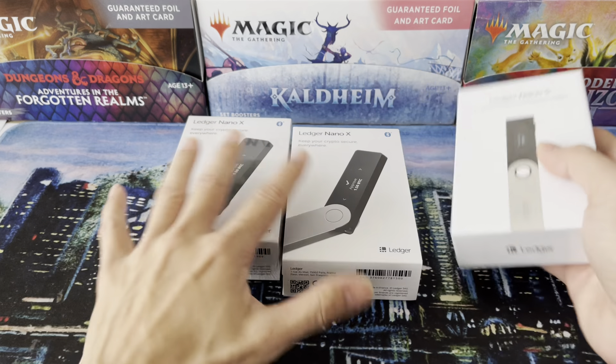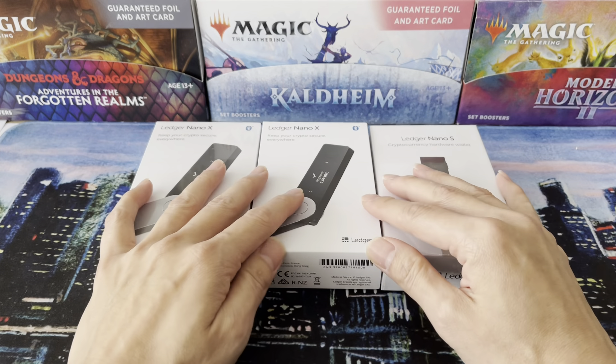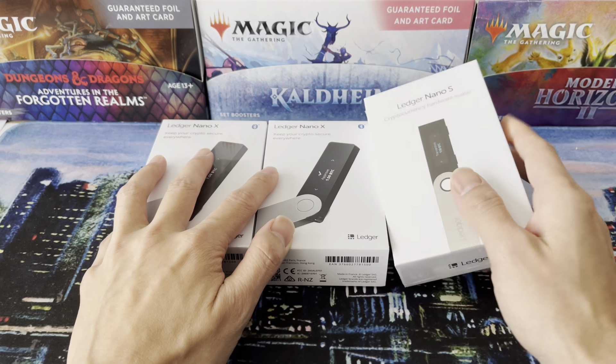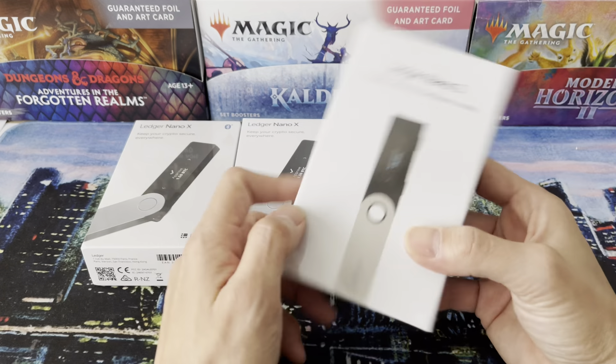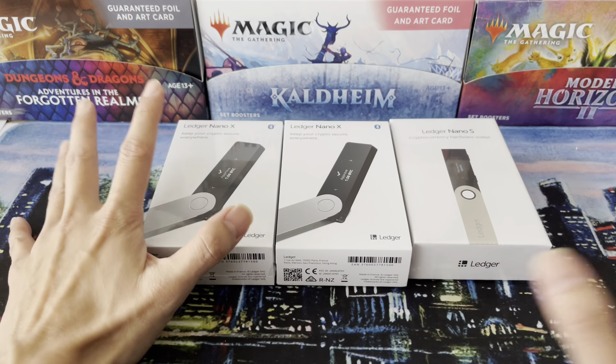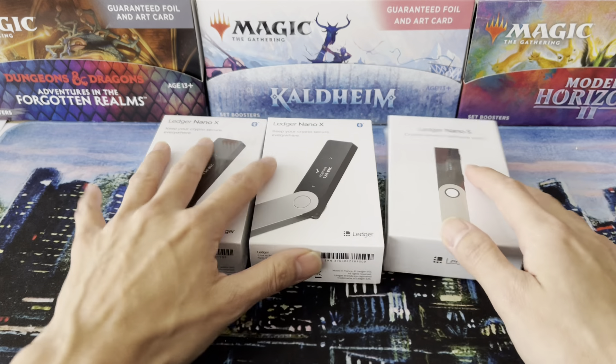If you want to take possession of your NFTs and your currency, the best way to do it is to put them on what they call a cold wallet — one of these sort of keys that you use. Now, there are different brands out there. Trezor, Ledger is one of the original ones — it's a French company.